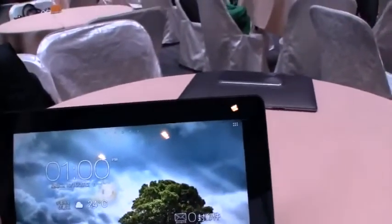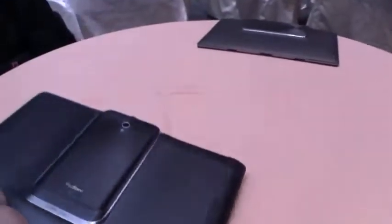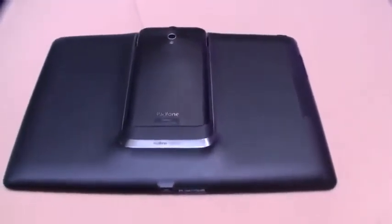I think this is a 1.3 megapixel camera on the front, or is it a 1.2 megapixel camera on the front? And on the back, of course, we have this new docking station here. As you can see, it's using a new slider mechanism.